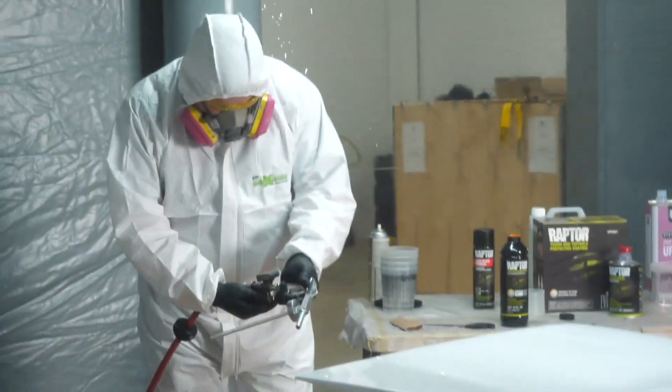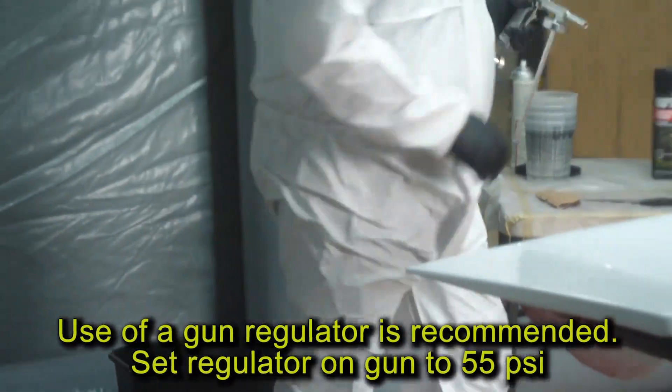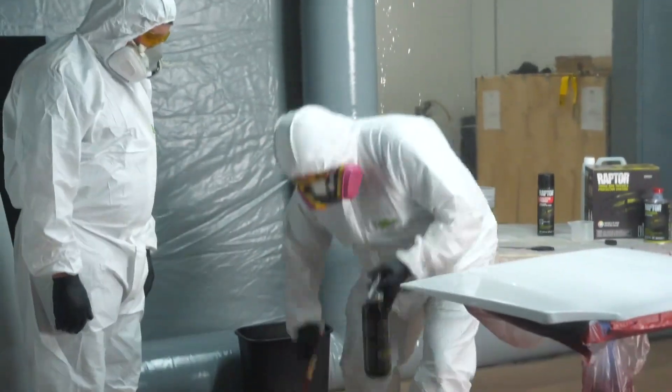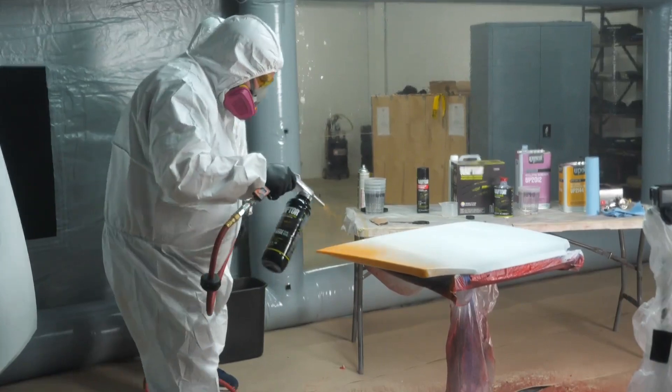Attach your gun to the air hose and set your pressure to 55 psi. Then unattach the gun from the air hose and screw your Raptor bottle to the gun. Next reattach your gun to the air hose. Finally you're ready to spray your panel.